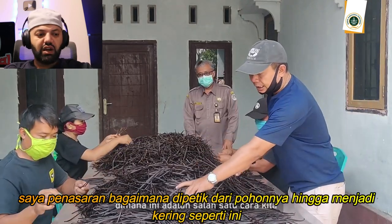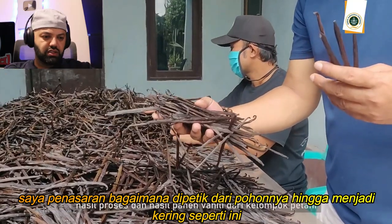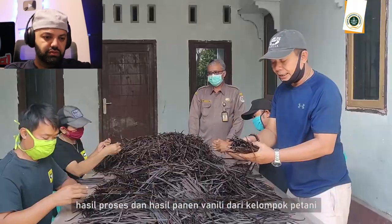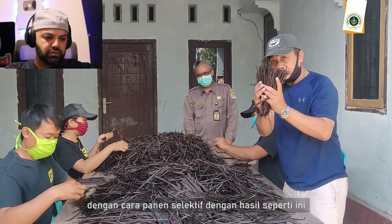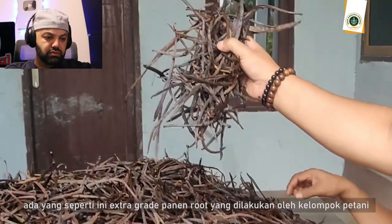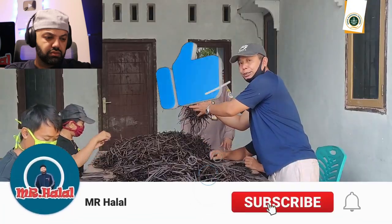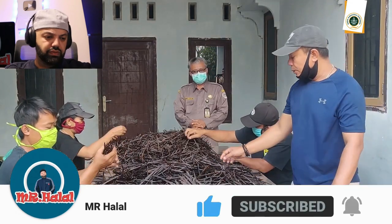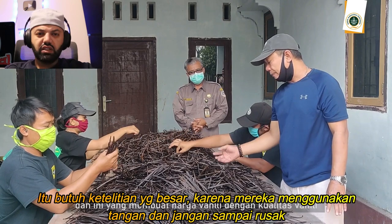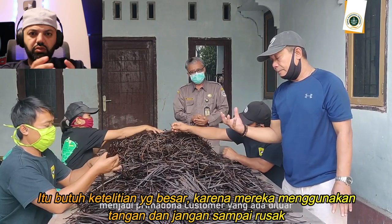I would love to see how it goes from the plant to like these things. I think it requires a lot of care. That's why they're using their hands — they don't want to break it.